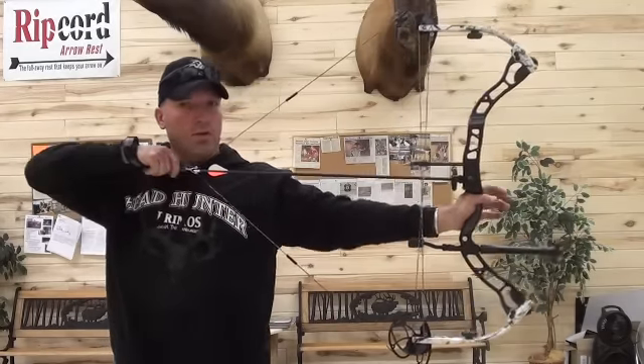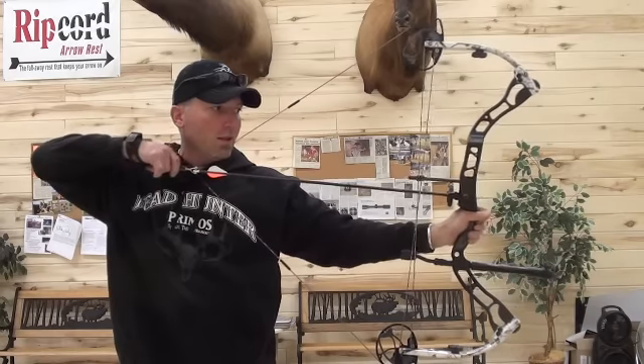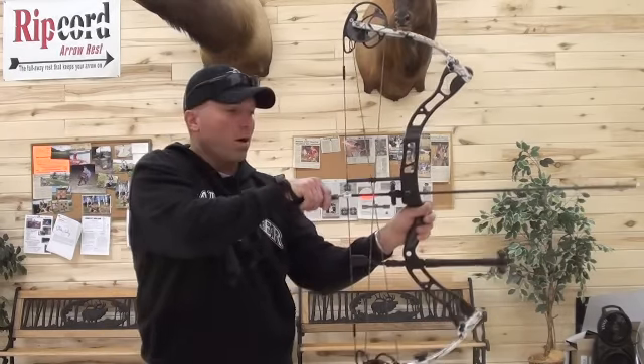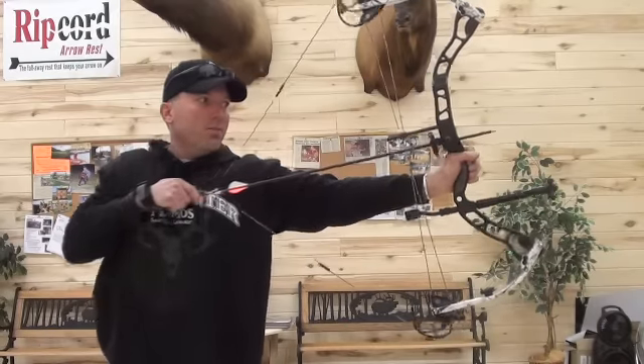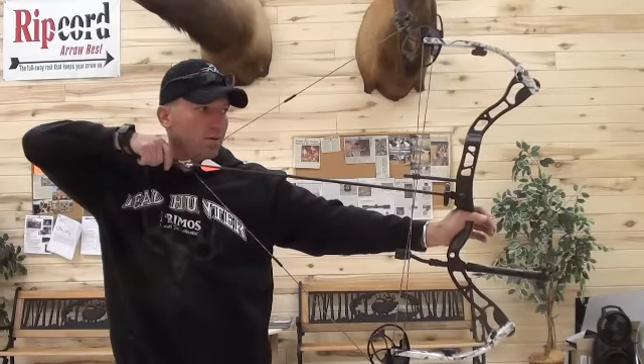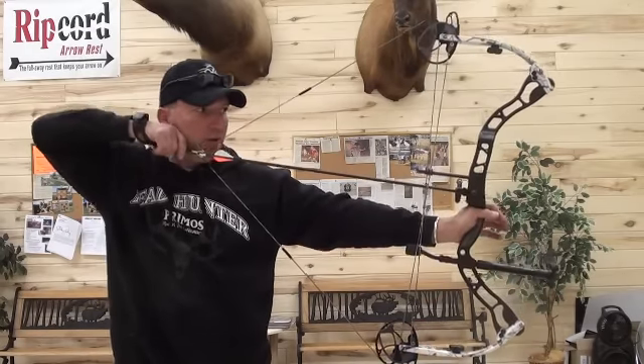As you can see, at full draw, it's a 70 pound bow — very comfortable. The let off means you can let down very easy. It's not like it's going to take your arm off by any means at 70 pounds. Nice draw — good even in a ground blind or tree stand situation. Very comfortable.